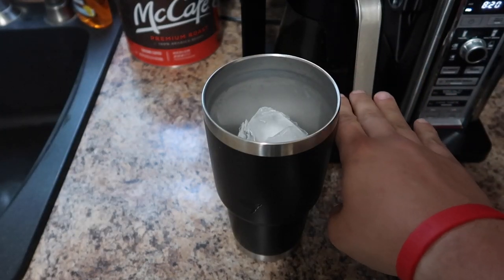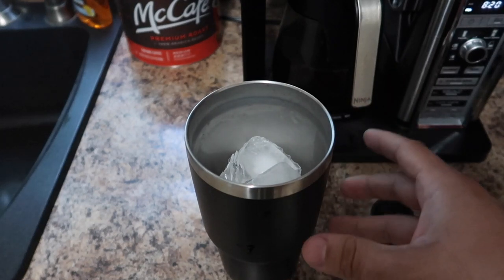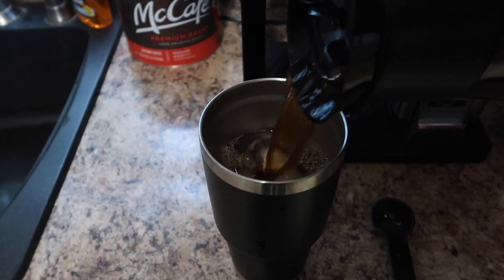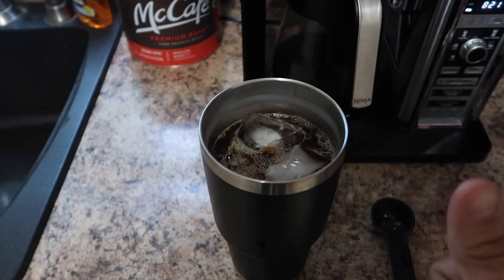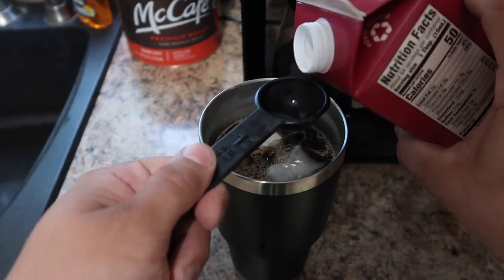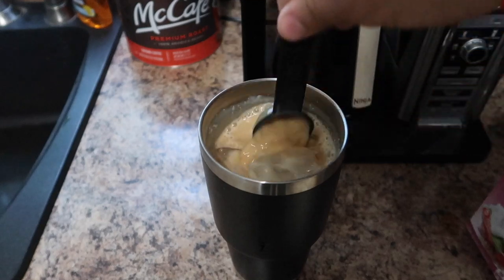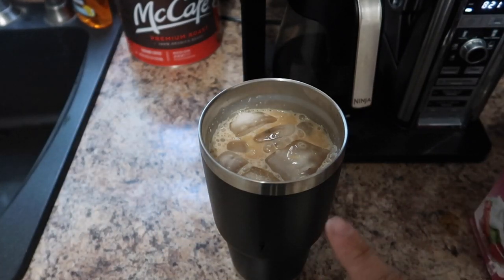Alright, the coffee just got done brewing and I've got my ice filled up. You don't want to go too high with your ice because you want to make sure you can still stir it or shake it up. I have a lid that I can shake mine with, but if you have a cup you can't shake, make sure you leave the ice a little bit further down. Now we're going to take the coffee and pour it over the ice. Even though mine's on an ice brew setting, it still brews a little warm so it melts some of the ice, which I actually like. I'll go just below the line to leave room for my heavy whipping cream. I always suggest tracking your macros, so we're going to measure out two tablespoons of heavy whipping cream. And that's it — I'll use the measuring cup as a stirrer as well.